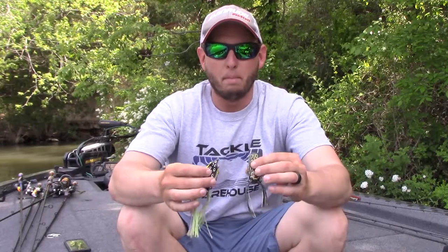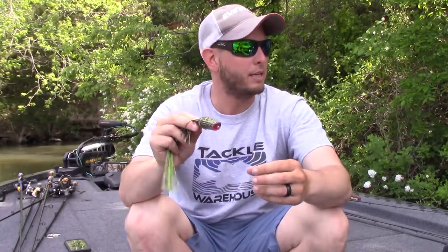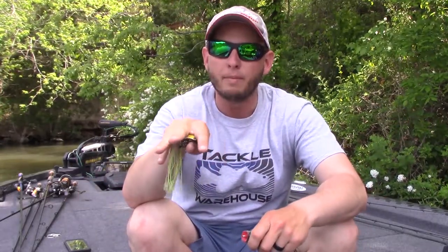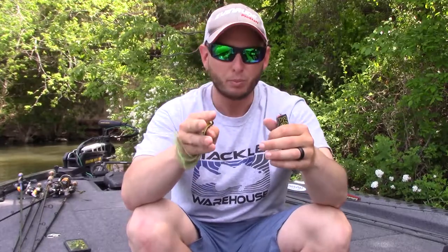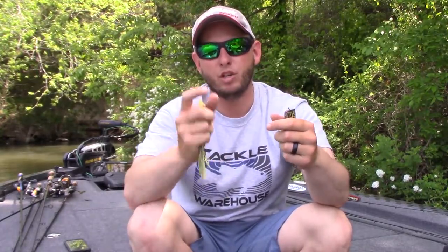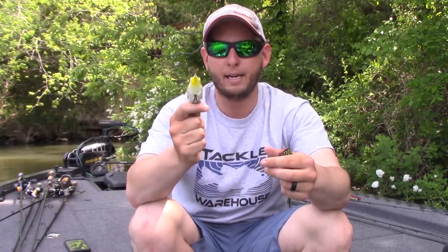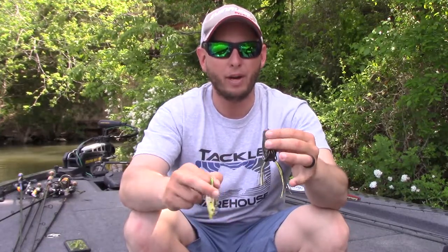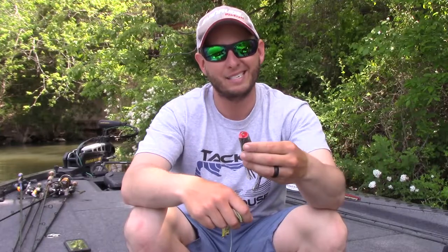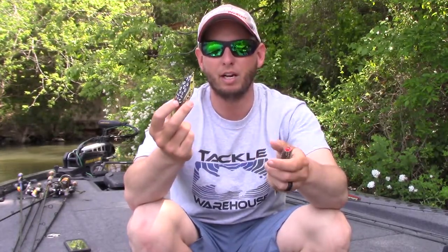A lot of people just kind of pick one without a reason. My default: the popping frog gets thrown on sparse cover — maybe just a laydown or a small patch of grass. I feel like I can walk a popping frog better; I trim the legs so they're completely different lengths and just keep it in the strike zone, walking it back and forth beside whatever I'm targeting. The regular hollow body frog covers everything else — I really like it more for water willow banks and grass, because the popping frog's front cup keeps it from walking well in grass. I always want a frog walking as much as possible, and in grass the regular hollow body is better.